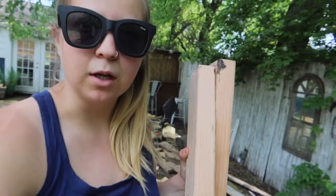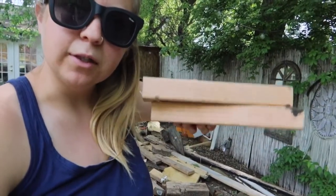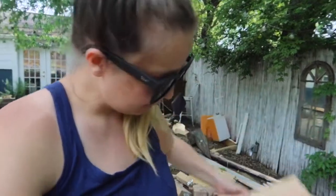We got a bunch of free wood yesterday on Craigslist, so I'm going to use these little perfect pieces for the ladder. It's only been in someone's house. I have some other wood that's been sitting outside and it's got bugs all over it - I don't want to use that - so we're going to use this.